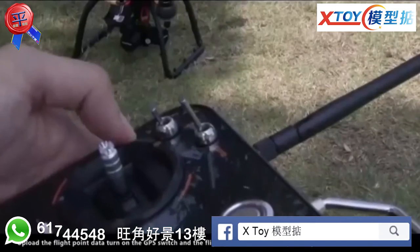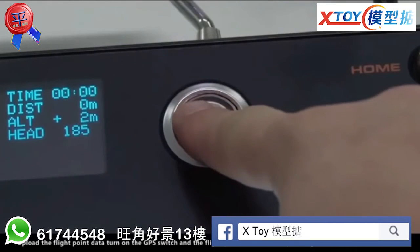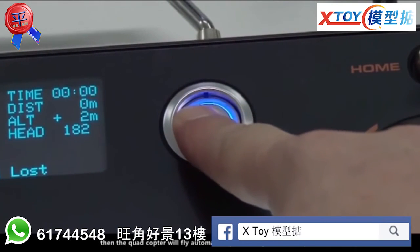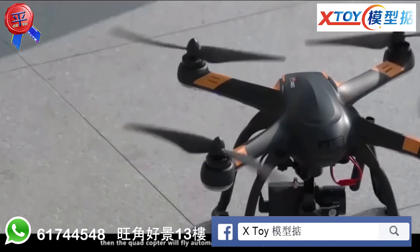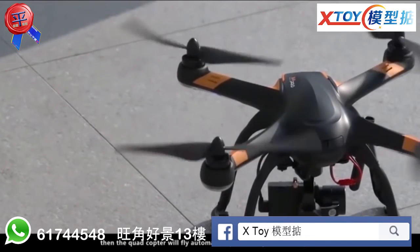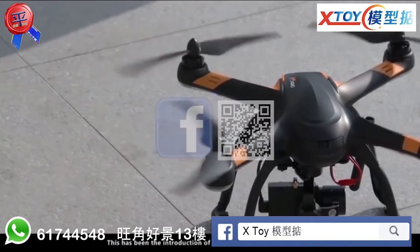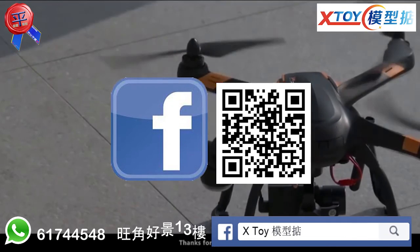Upload the flight point data. Turn on the GPS switch and the flight point switch when uploading has finished. Start the motors and the quadcopter will fly automatically according to the setup data. This has been the introduction of the Hubsan X4 Pro quadcopter. Thanks for your time.